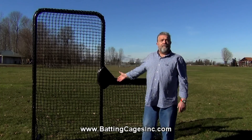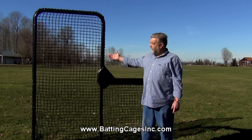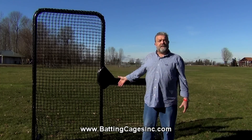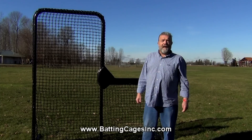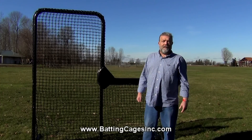We feel that there's not a better L-Screen on the market for the money today with all the features and benefits you get from the construction and the thoughtfulness that has gone into this L-Screen. Take a look at it on our website, Batting Cages Incorporated. See what you think, and give us a call if you have any questions.